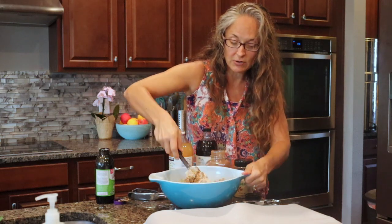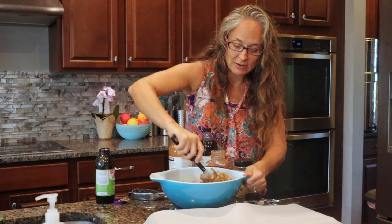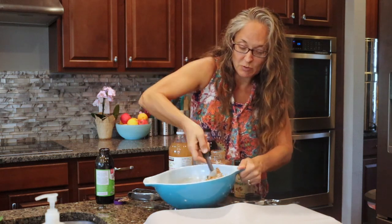Gingerbread cookies aren't just for the holidays — just like pumpkin isn't just for the fall. You can have these year round, and we actually sell them at the bakery year round just because they're one of my favorites.